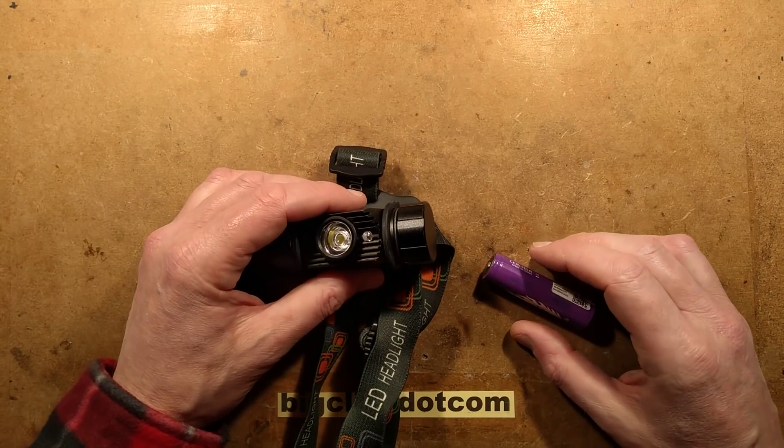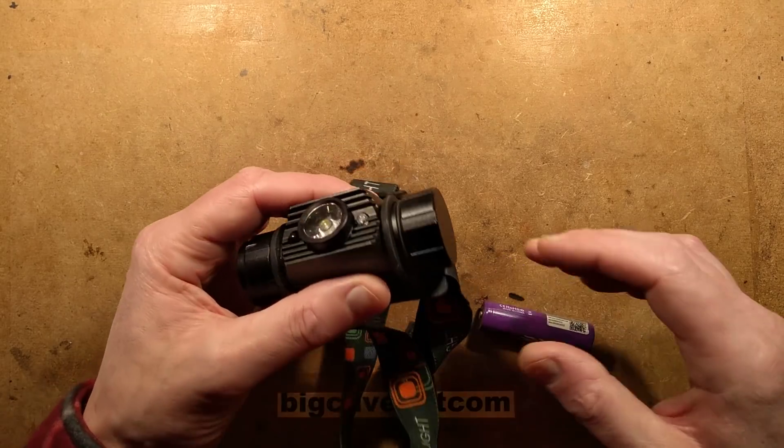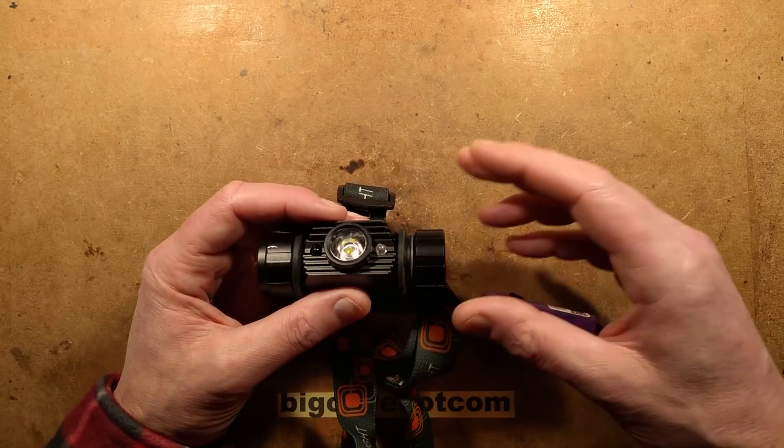Disaster. My favourite head torch - it's a bit of a lithium incident. I went to use this one day. I use this a lot.